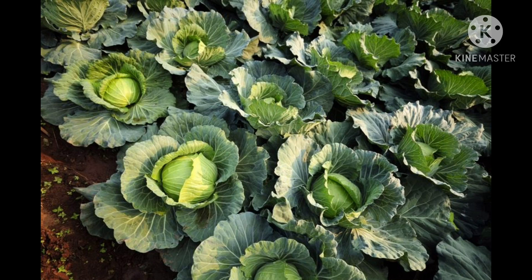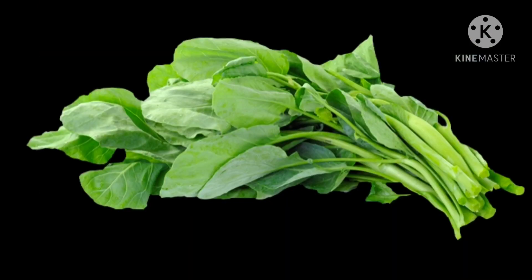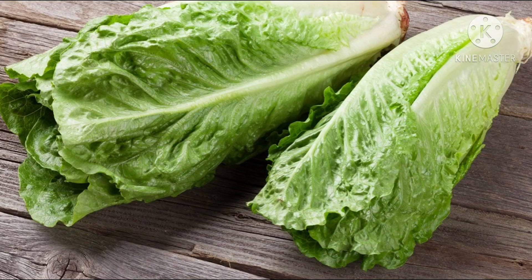So children, today we learned about leafy vegetables — that is spinach, fenugreek, lettuce, and cabbage. Thank you.